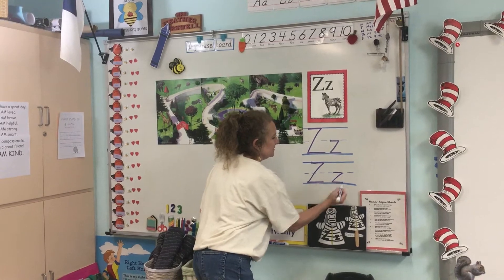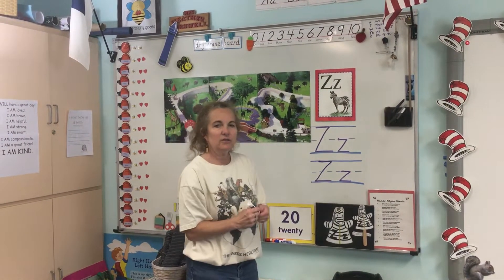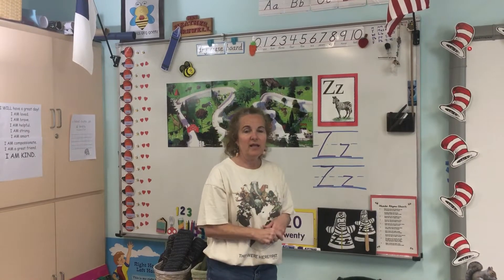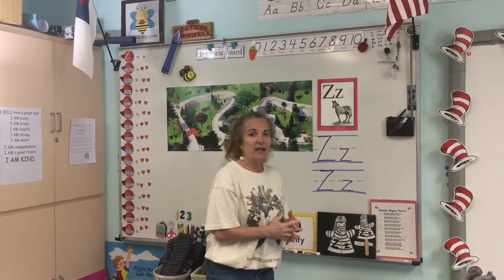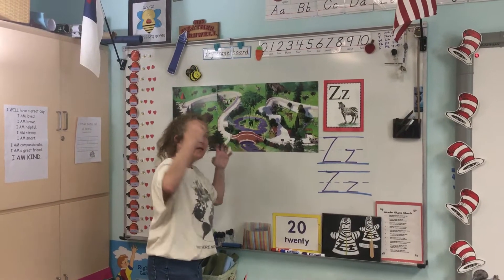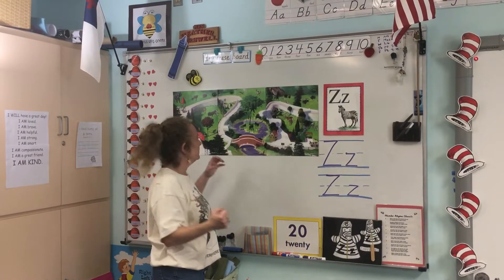So we can say zig across the top, slide down for a zag, and zig on the bottom — zig, zag, zig. We're going to do some zig-zag work, and next week we're going to be talking more about zoo animals and their habitats.